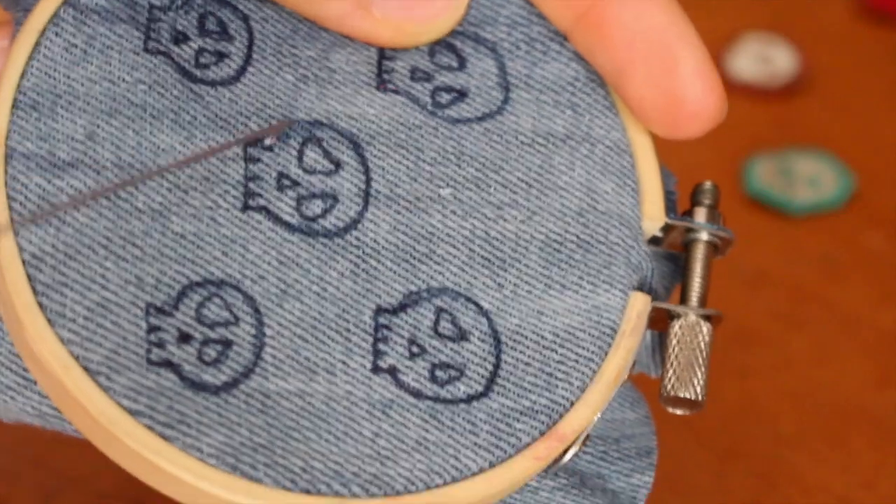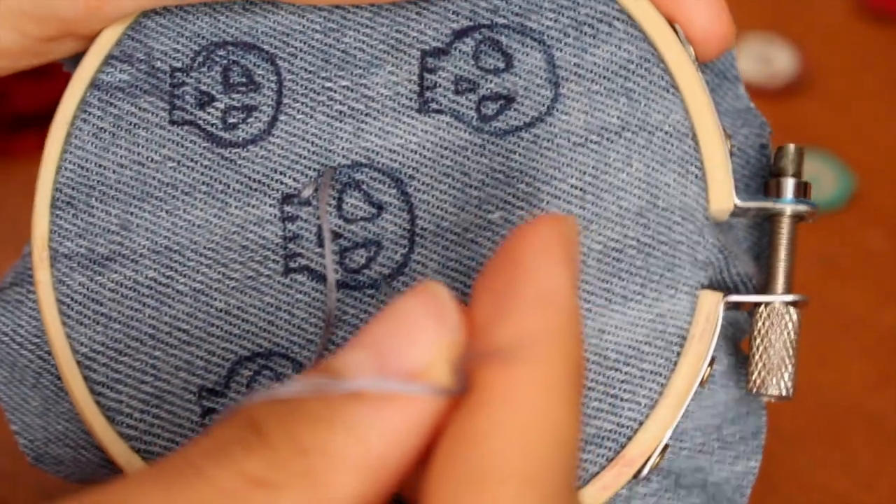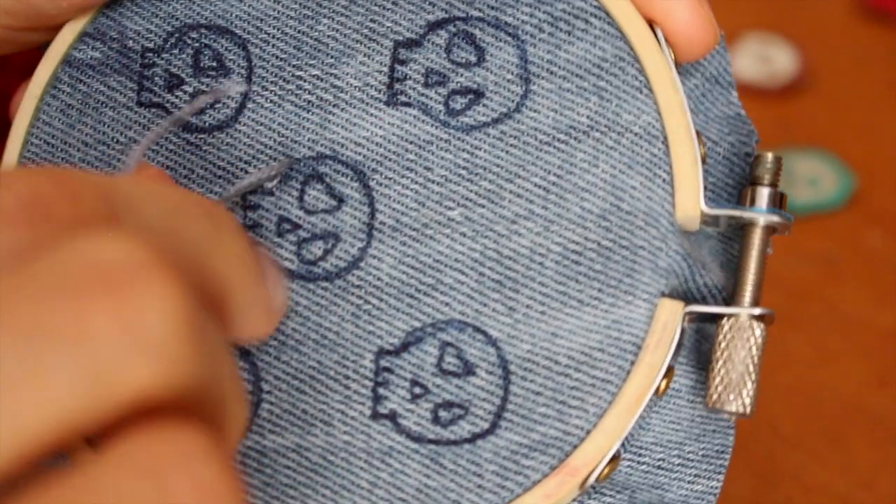Make a stitch, then bring it. This is called a split stitch — you're going to take the needle and poke it right down the middle of the first stitch you did. Just poke it through and pull, and repeat that for every stitch to basically contour your skull.